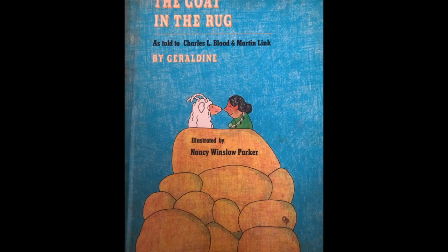The Goat in the Rug, as told to Charles L. Blood and Martin Link by Geraldine, illustrated by Nancy Wilson Parker.